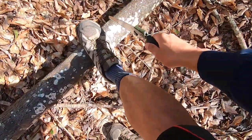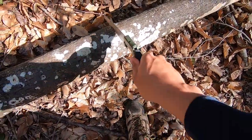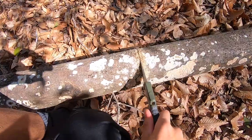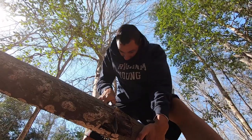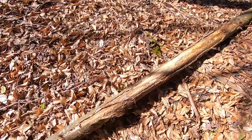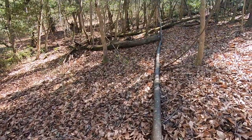There we go. Got a little mark there now. I'm going to start cutting. Here we go — in half. I'm just going to drag this back and I'll be good to go. Cut another one, they'll be straight.